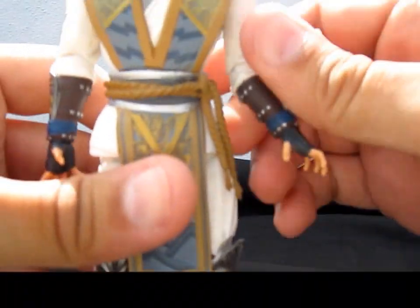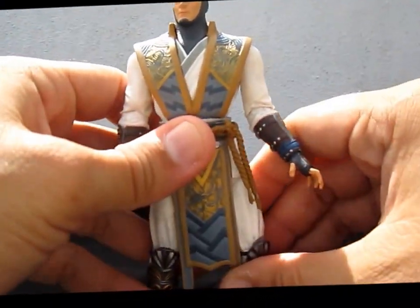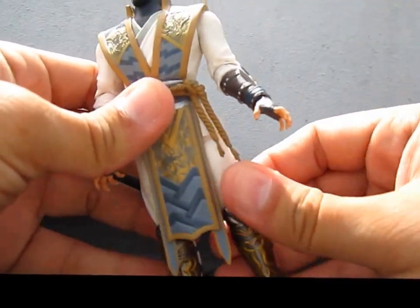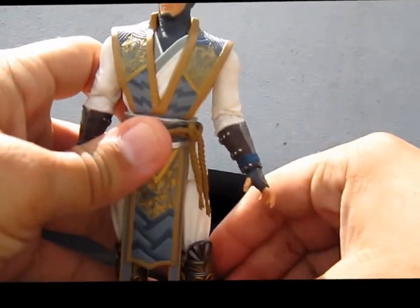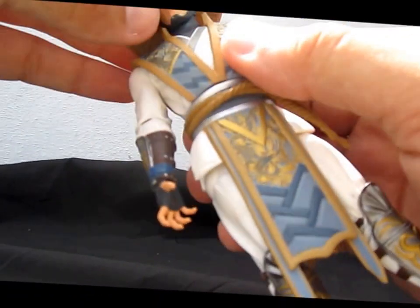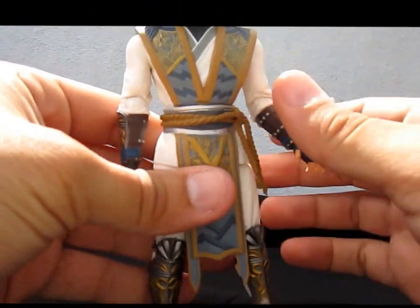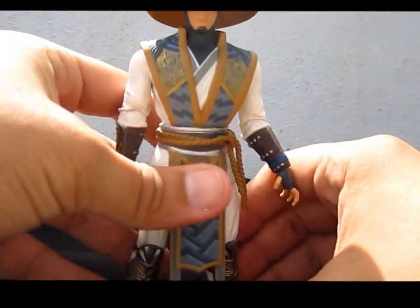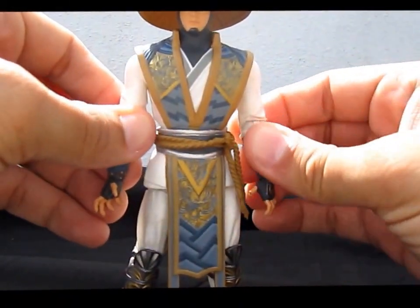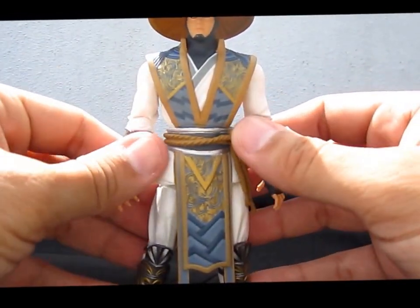Overall, for a $20 figure this is awesome. I've seen other figures like Marvel Legends that cost the same and are crappy figures, and this one really, really looks great. The articulation isn't too much, but it's way better than things we've seen before in Mortal Kombat figures.